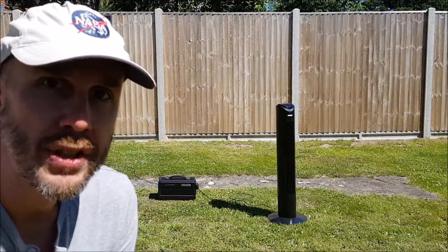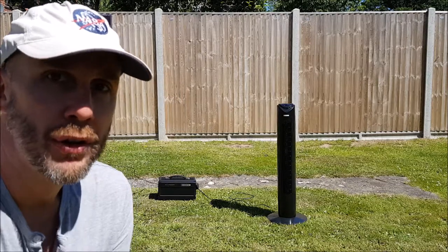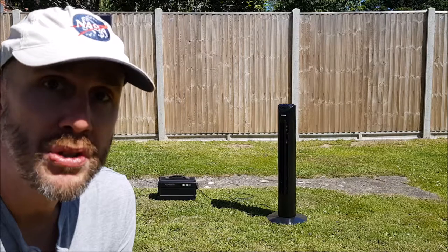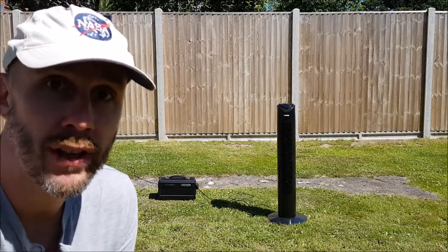This particular fan is 45 watts on maximum setting. So if you have it on its lowest setting, which is about 25 to 30 watts, you might get almost a full night's cooling in your bedroom just from this battery charge or from the sun.